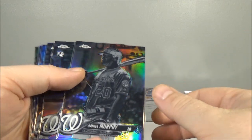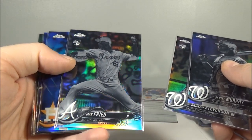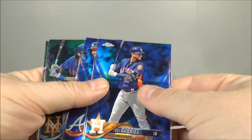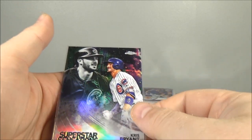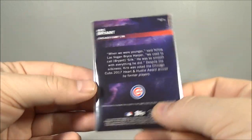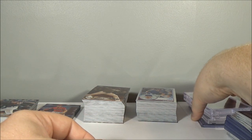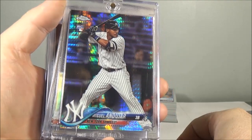Hit three negatives: Daniel Murphy, Andrew Stevenson rookie, and Max Fried rookie. Hit two blues: Uli Gariel out of 150, and Ender Inciarte. Hit one green out of 99 — Thomas Nito — and then I hit a green Superstar Sensations Bryant out of 99, numbered 33 out of 99. That's pretty cool; I think those are like one in 1,200 packs to hit an insert color. Now we'll move on to even better stuff — Miguel Andujar prism rookie. Love that card.